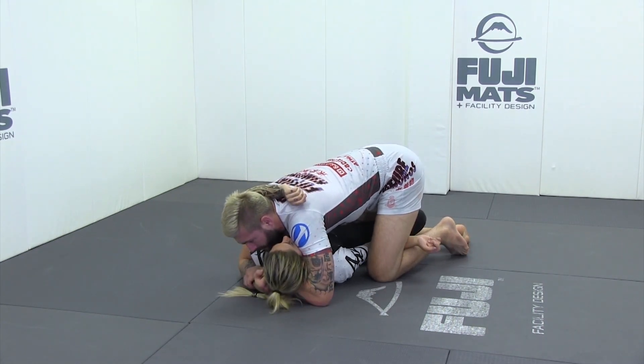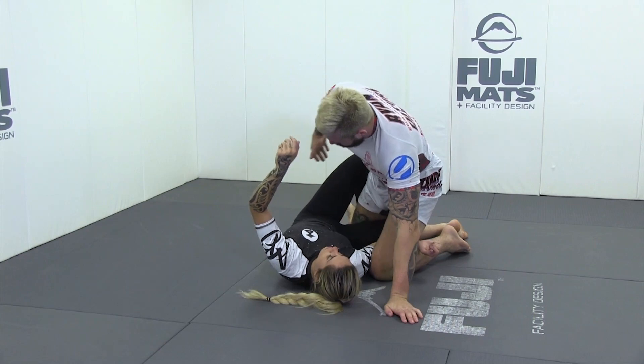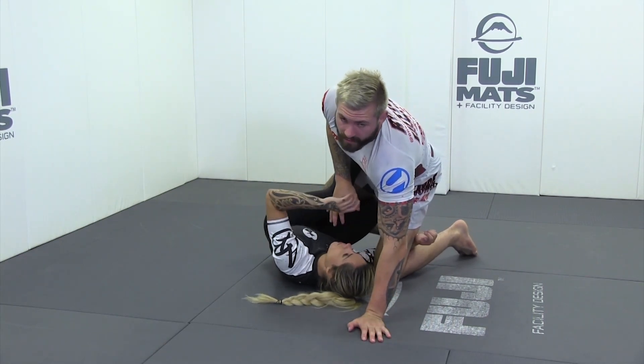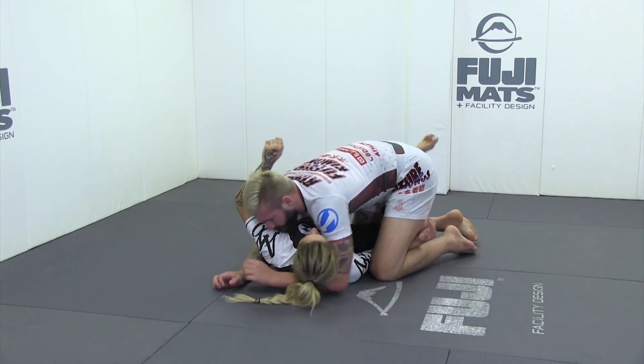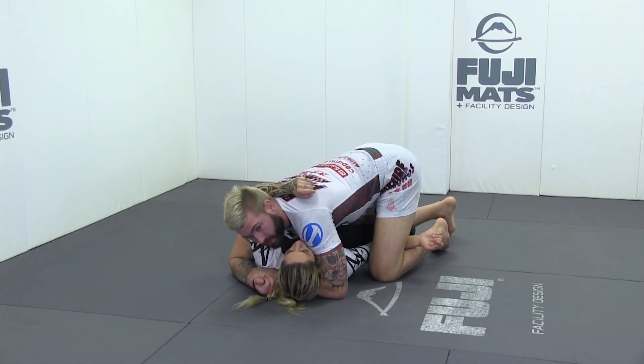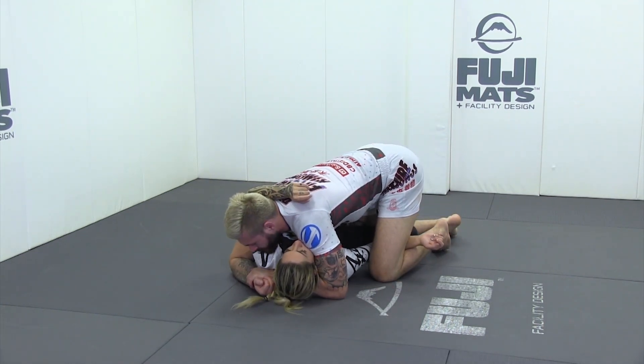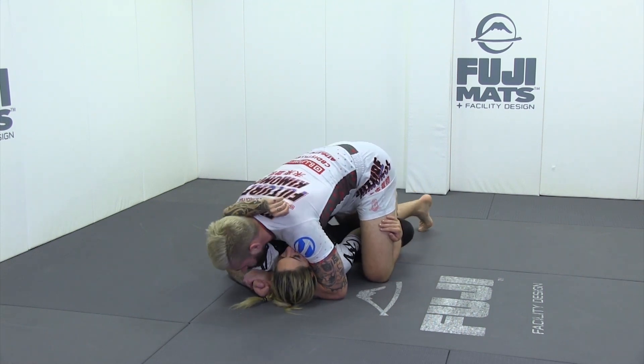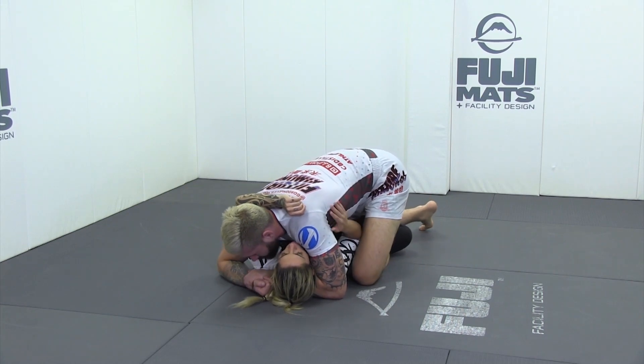I made the decision to elongate his body and take the pass from there. Remember: whenever someone goes to invert, the head has to come towards the knees and the knees have to come up towards the chin. If you elongate your partner's body, you effectively kill the inversion. We were playing this game — he was just delaying me with his hand — and eventually the hand came out and I got to lower body inside position.